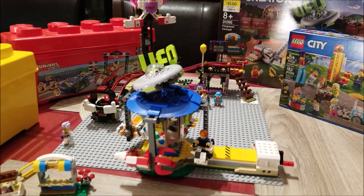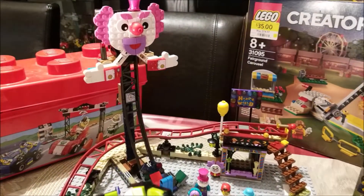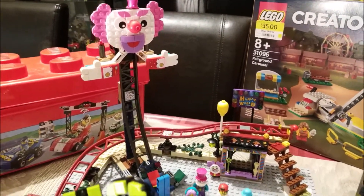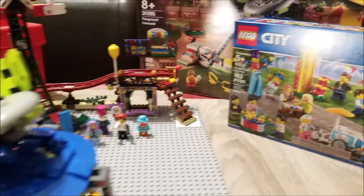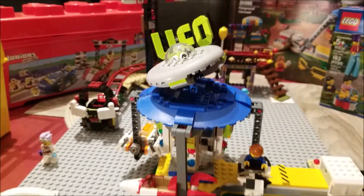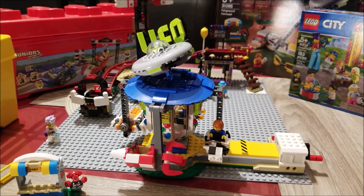This set will fit particularly well with my other fairground sets — the one I reviewed before from Hidden Side as well as this Play Pack. This is Mesbah signing out. Take care, have fun, stay safe.